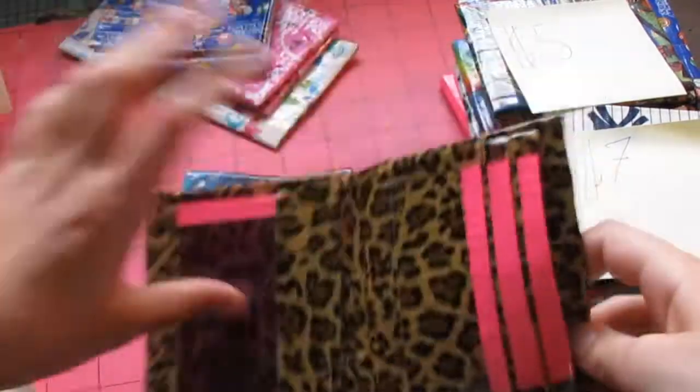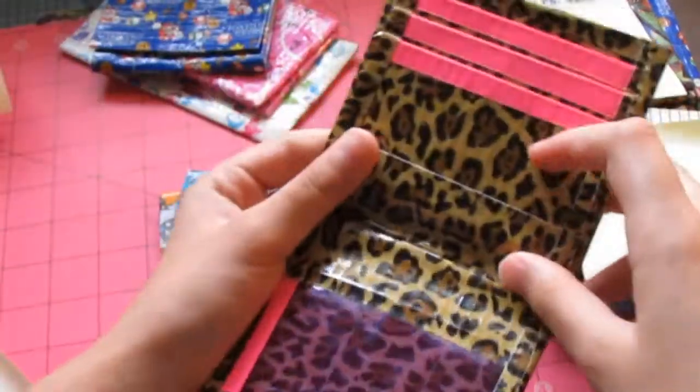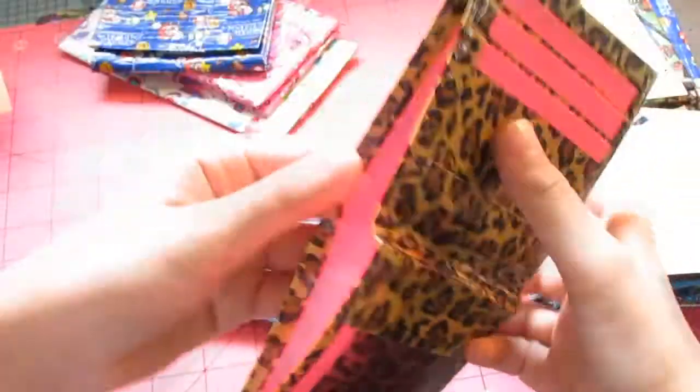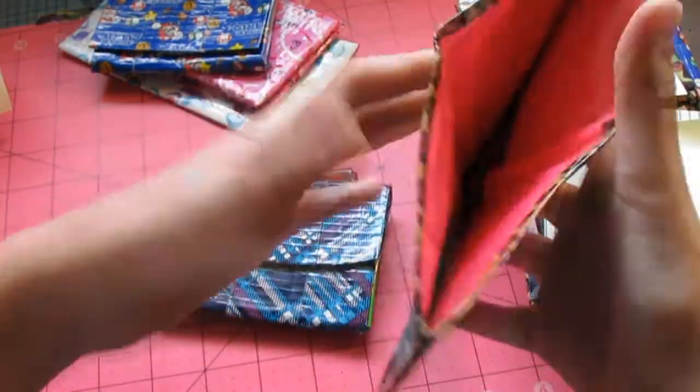And we have this smallet. It's a cheetah pink smallet with pink trim and purple ID. And a pink billfold.